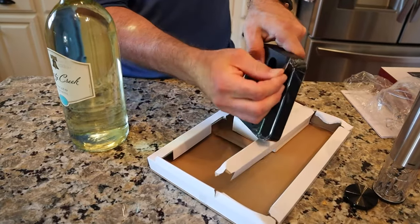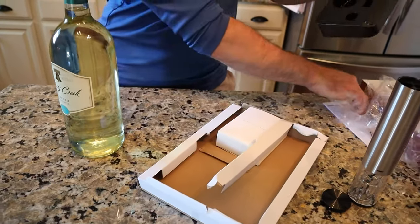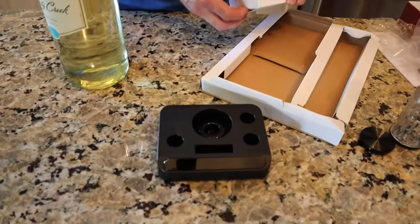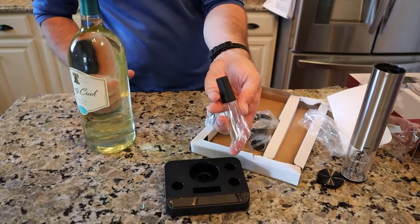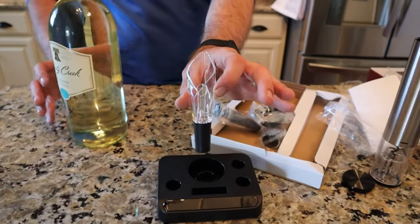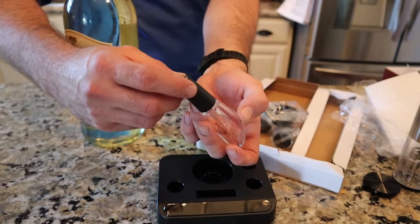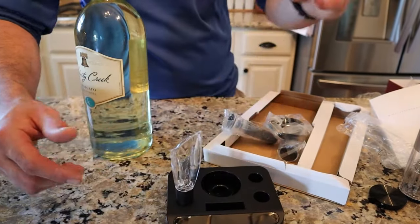Let's take that off. Got that nice base there, which is great. The first one here is the aerator, so that's going to allow the wine — mostly red wine — to breathe, and it looks like it will actually fit right in the bottle so you can pour right out of the bottle.